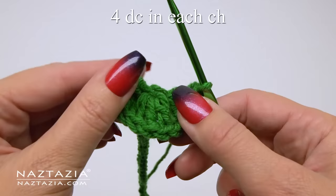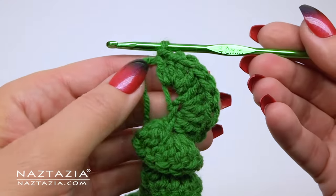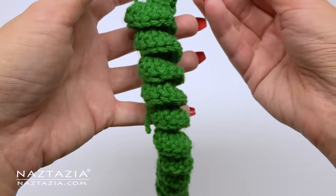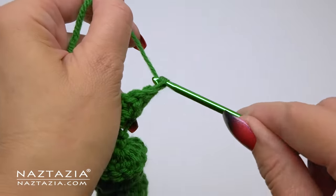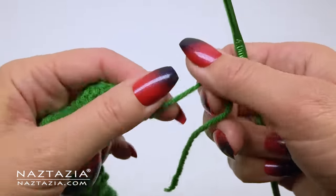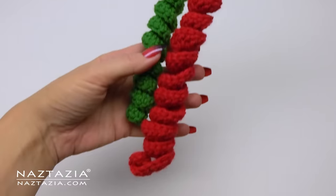It's important to note we definitely want our work to curl on us, so if your work is starting to look like this and curl inwards on you, that is exactly what we want at this point. Once you have placed your four double crochet stitches in the last chain, you'll want to fasten off the yarn leaving about a five inch tail end.